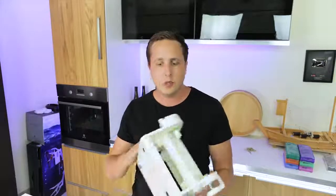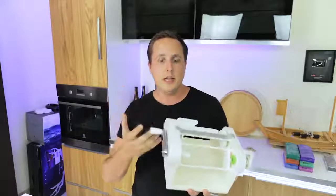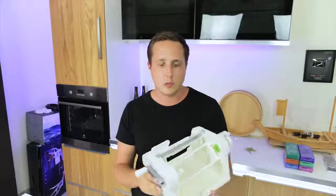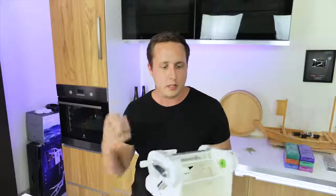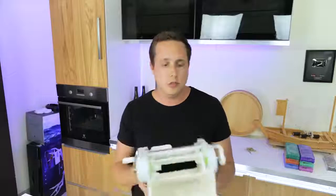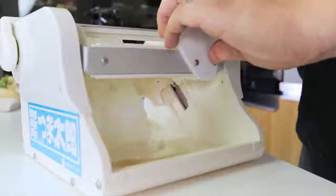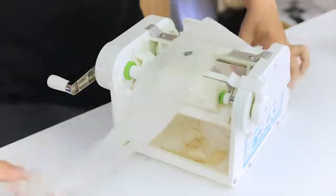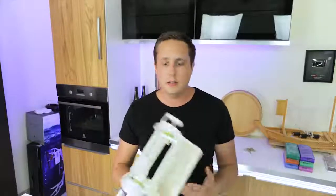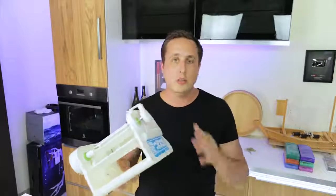While I'm still on the subject of Katsura Muki, I want to show you this device. This is a gadget made in Japan — it's basically made to do the same thing as what I showed you, but it creates a very thin and consistent sheet of Katsura Muki out of nearly anything. All you do is load the vegetable in, bring the blade up to the vegetable, and then you turn it and out comes Katsura Muki. The simple version goes for about $300 and the more expensive version with three different blades goes for $500.